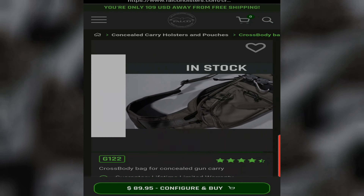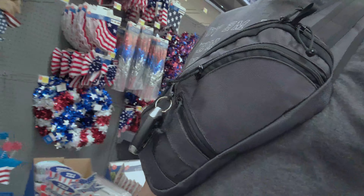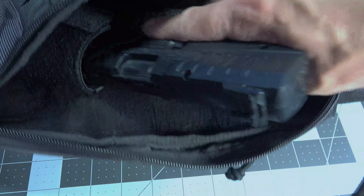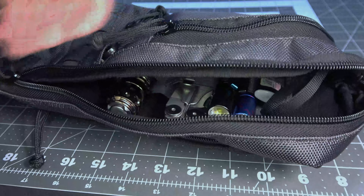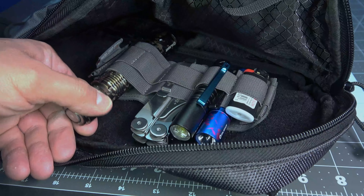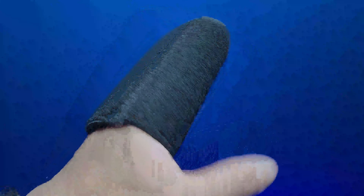The Falco G122 cross-body bag was a great option. It's made of heavy-duty nylon materials and can hold most standard CCWs, even with a laser or flashlight attachment. There are also four zippered compartments equipped with YKK zippers. The CCW compartment has a Velcro wall that can be used to hold your CCW holster or even other basic EDC tools via a Velcro insert.